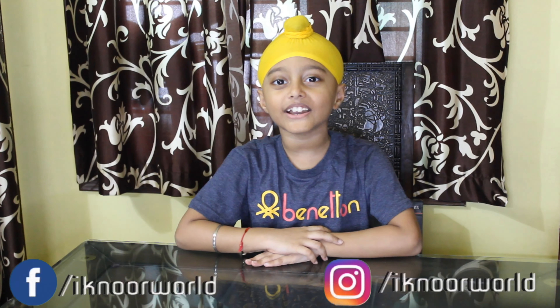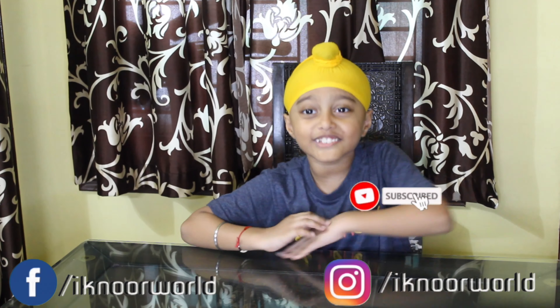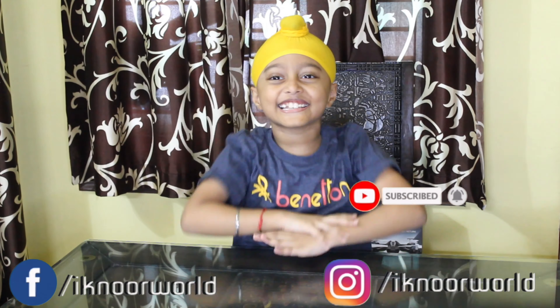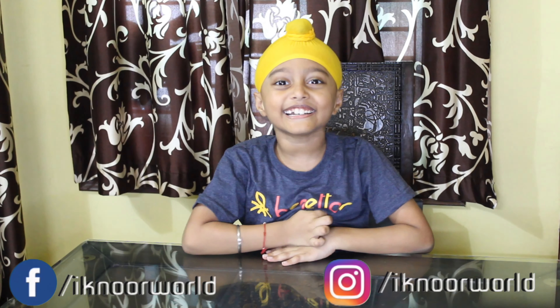Hello friends, welcome to my channel Econo World. If you want to see my more videos, travel videos, then leave a like and subscribe my channel Econo World.